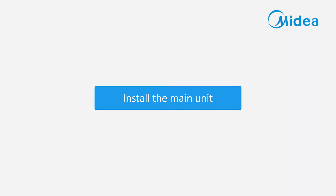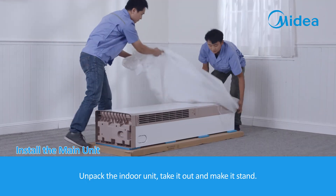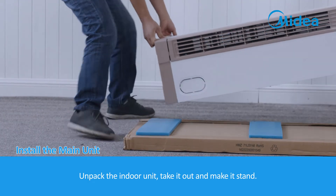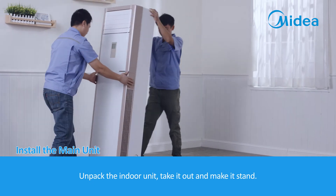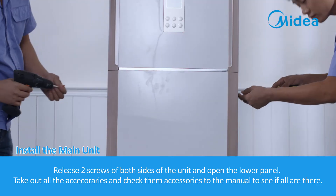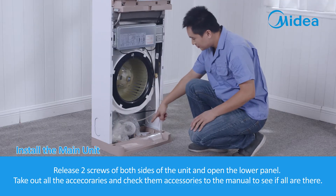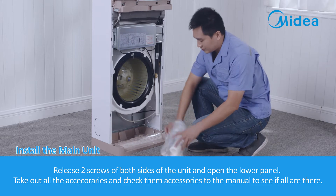Install the main unit. Unpack the indoor unit, take it out and make it stand. Release two screws on both sides of the unit and open the lower panel. Take out all the accessories and check them according to the manual to see if all are present.